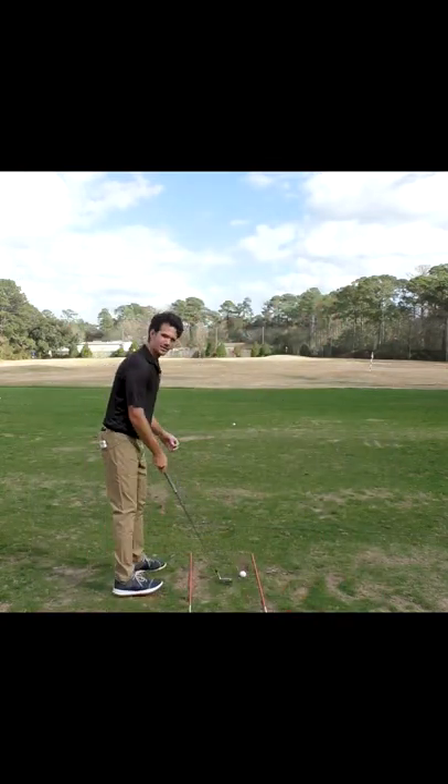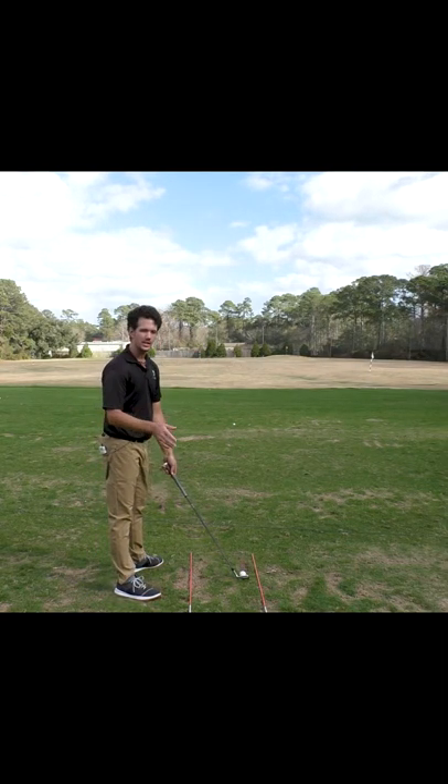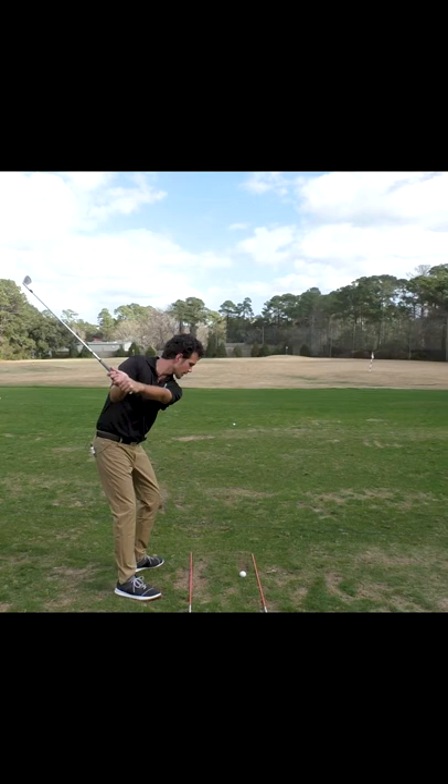That's magic for your game right there. Then we're going to hit shots at about 20% speed feeling this, but we are going to break down the swing. So go to the top of your backswing, palm down, and then swing through.